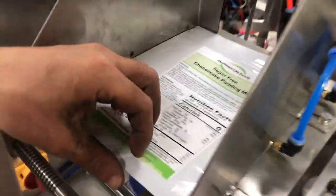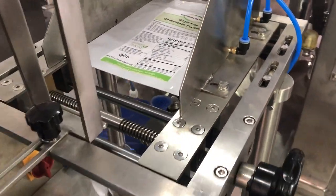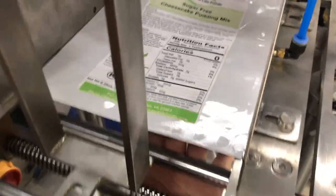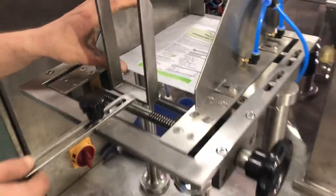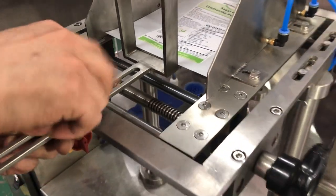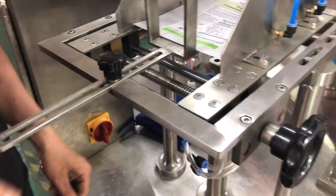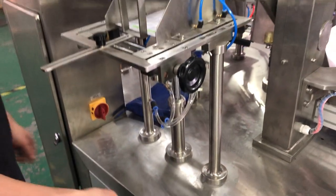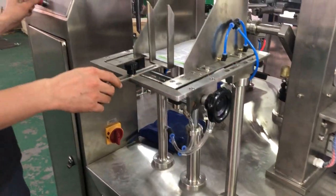This is the way to adjust the bag magazine. After you adjust the wire, it will be like this — not very tight. And then here to hold it, use the screw to tighten it. This is the way to adjust the bag magazine here.